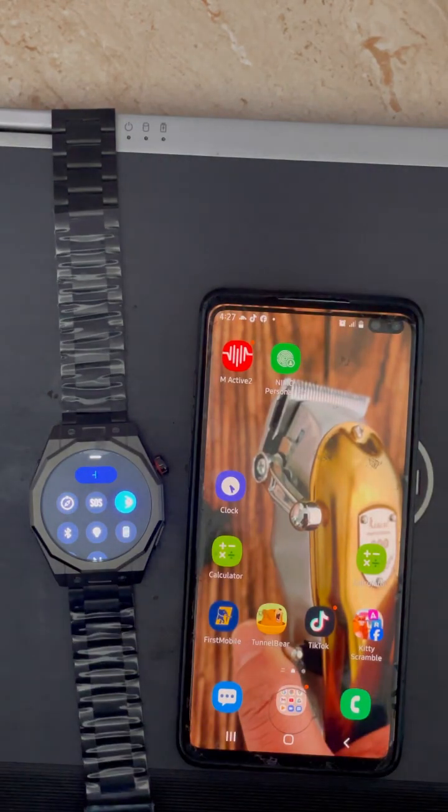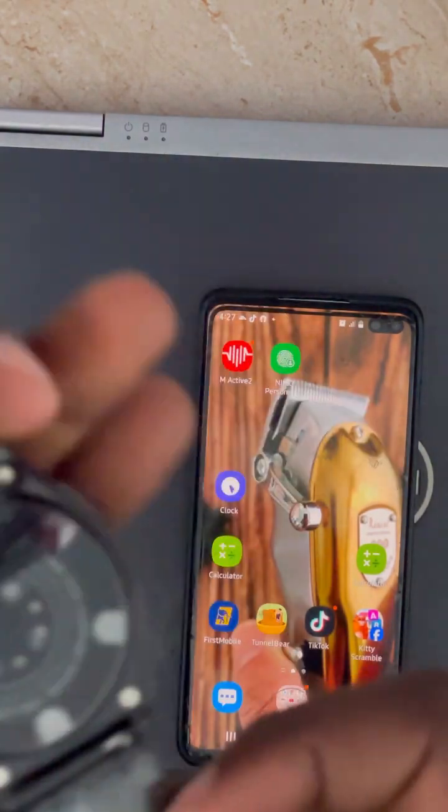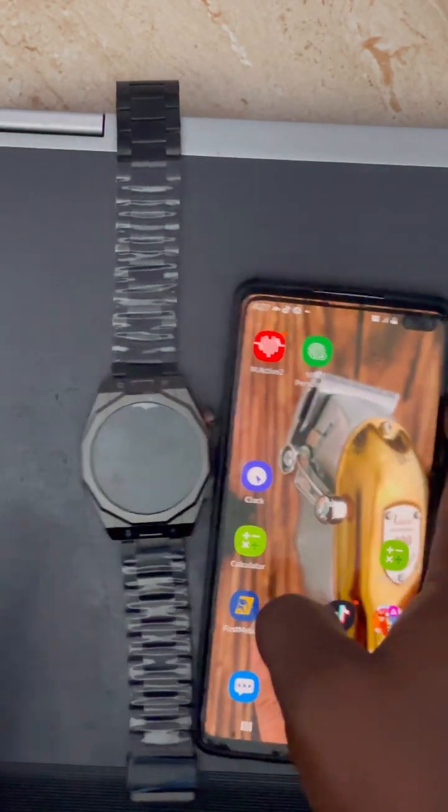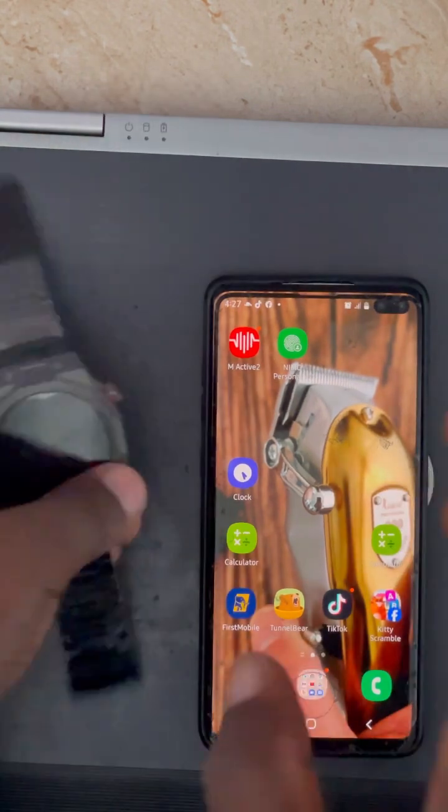Hello, let's show you how to connect the Z83 Max with your smartphone. This is a Samsung smartphone, but you can do it with Android or iPhone — the process is the same.